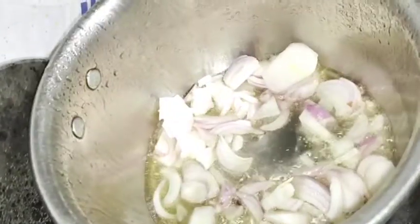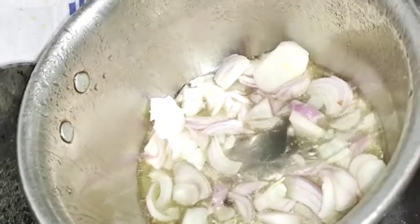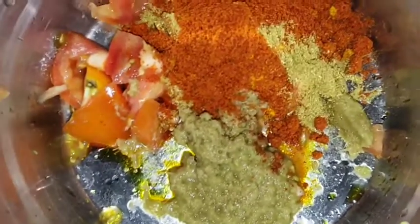So first, I have put oil in the pot and I have put 2 cut-ups in the pot. Then we will mix it well. Then we will add 2 tablespoons of ginger garlic paste and 2 tomatoes.